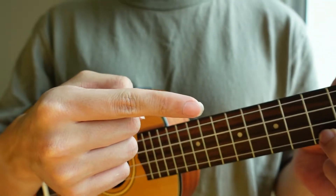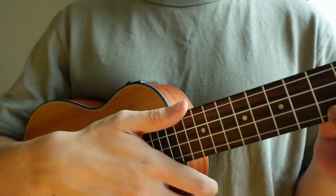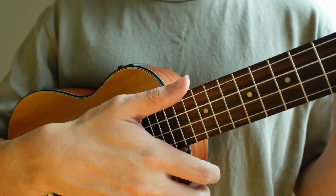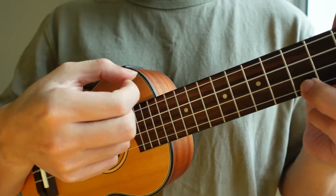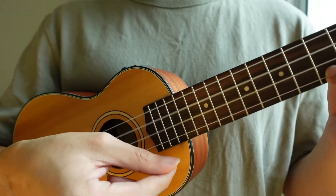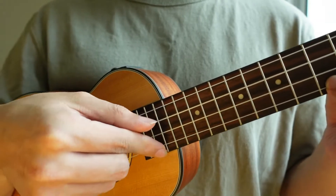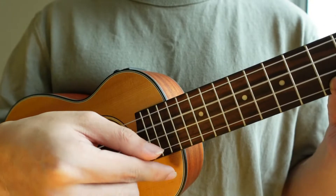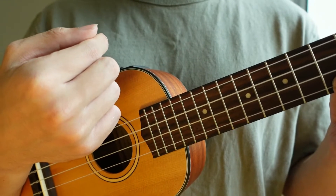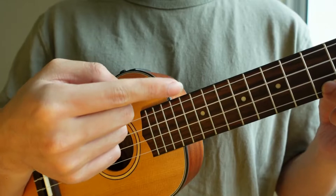First, if you like to use your index finger, you just need to remember two things: nail down using the top part of your nail, and flesh up. Nail down and flesh up — this is how you strum with your index finger.